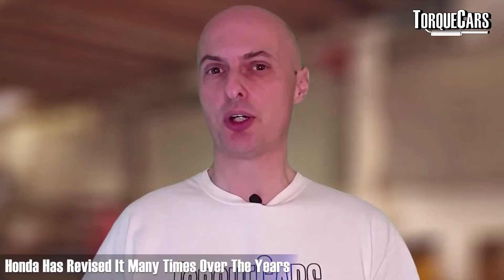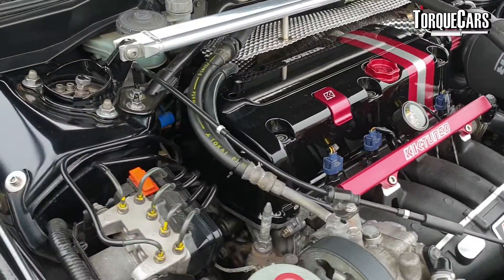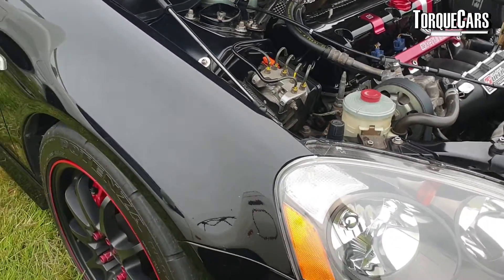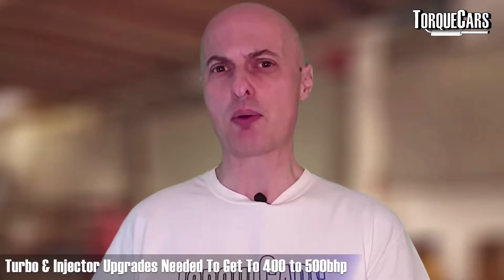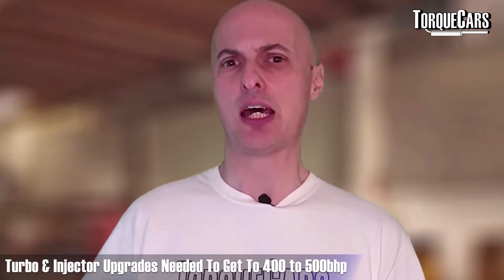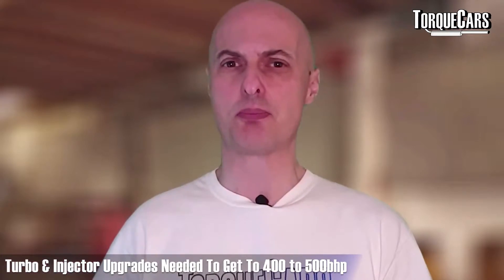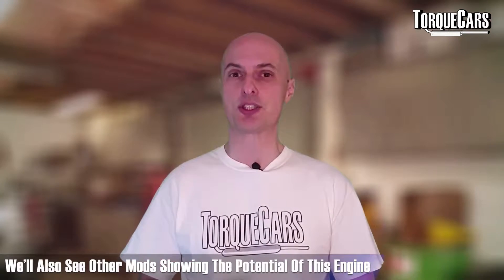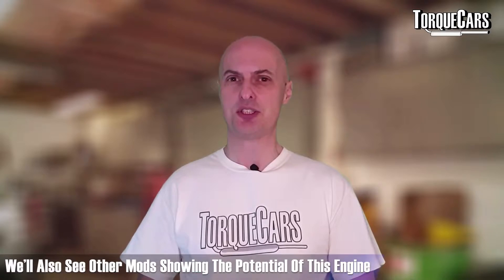The Honda K20 is a fantastic engine. It offers so much to the tuner and it's found its way into so many different models, and Honda have revised it many times over the years. So let's look at the K20 — the best mods, the best upgrades. We're going to look at some turbo upgrades, the injectors you need to get up to those high 400-500 bhp power figures, and some of the other mods to help you fully realize the potential of this fantastic engine.